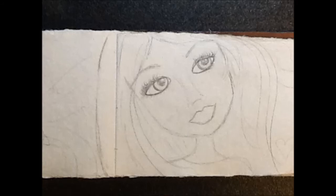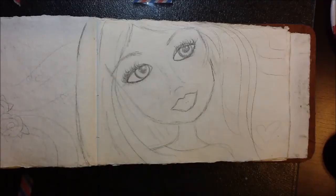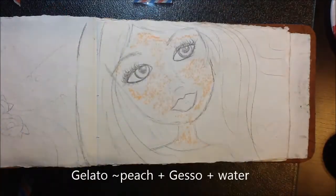Hey crafty peeps, this is Rita Barakat here. I'm working in my art journal today and I thought I would do a voiceover narration over my video. We're starting off with gelatos.